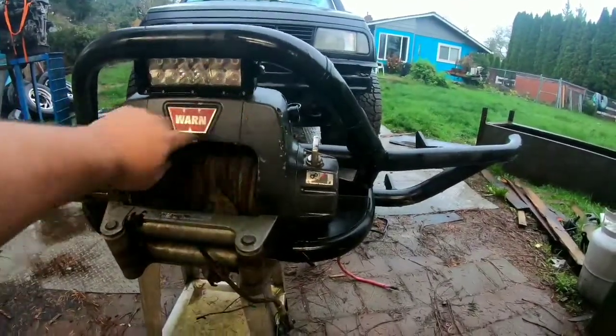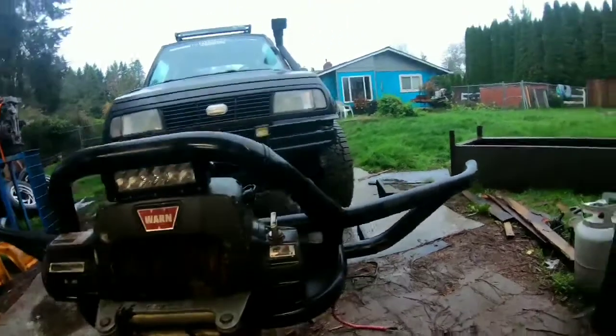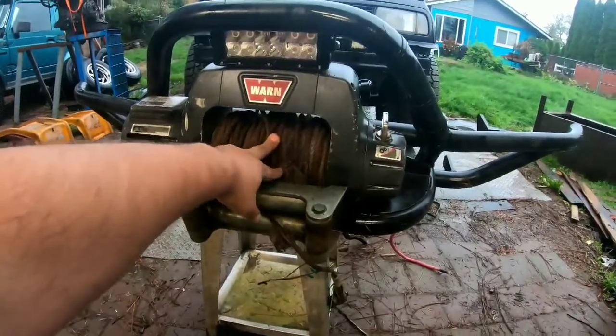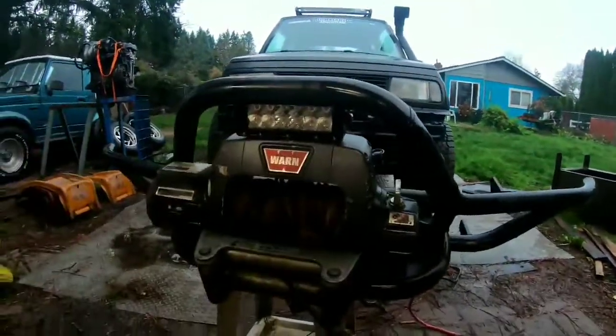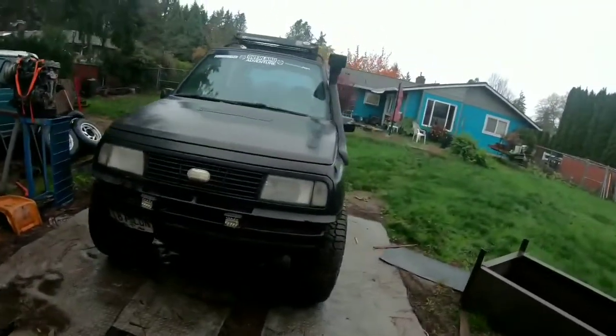I looked it up — this winch weighs about 85 pounds, I was shocked at how heavy it is. So we'll get rid of this roller fair lead, get rid of this wire winch line, and hopefully it works. It does come with a head-mounted LED light.